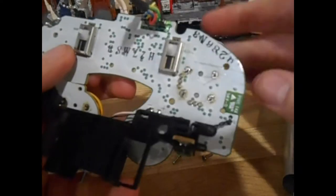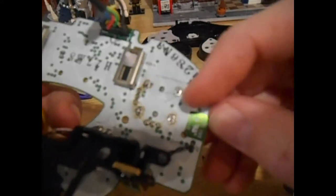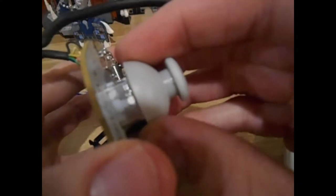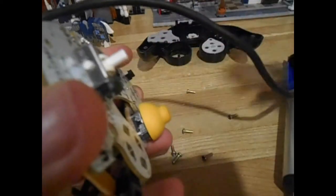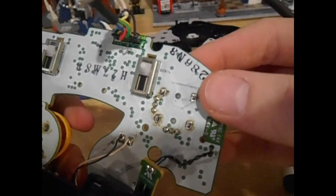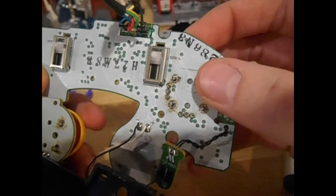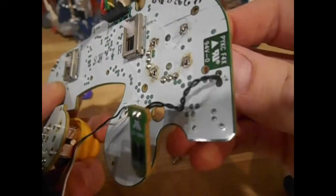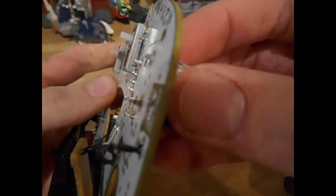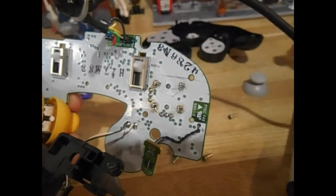Now you're going to determine what kind of controller you have. As you can see, these are solder points holding the joystick module — you can just pop this cap right off, it doesn't hurt anything. This module is held on by these solder points; this was the original version of the controller. Later on, they made a version held on by screws, which are a lot easier to replace. Since I have one of these, I just desoldered all of these solder points — that's what you should do if this is what yours looks like.